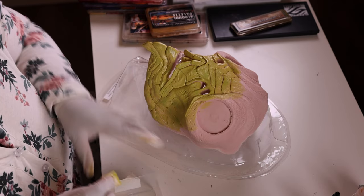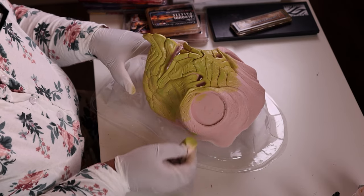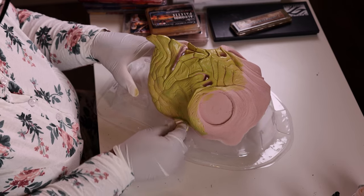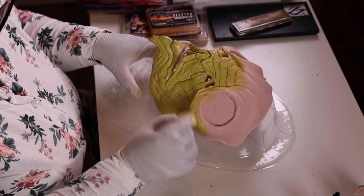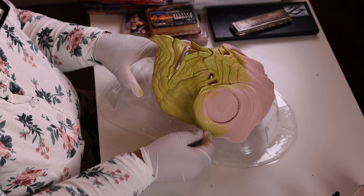I'm sealing it first, just using a wet sponge and dabbing that all over the prosthetic, as you can see right here. It doesn't have to be opaque in all the spots, just opaque enough that pretty much everything that I'm going to paint is sealed.